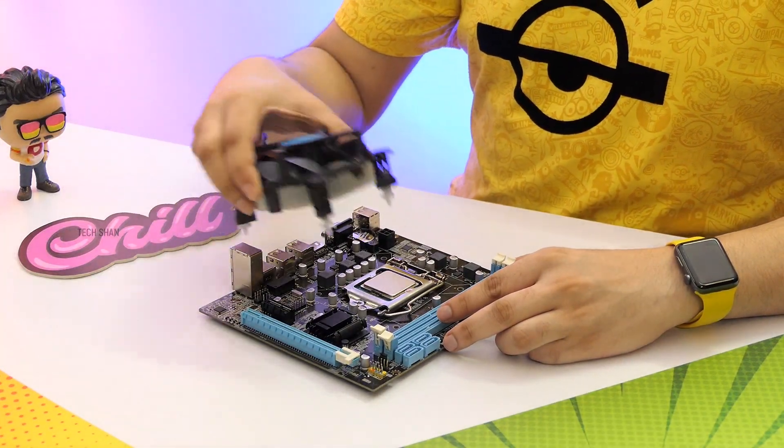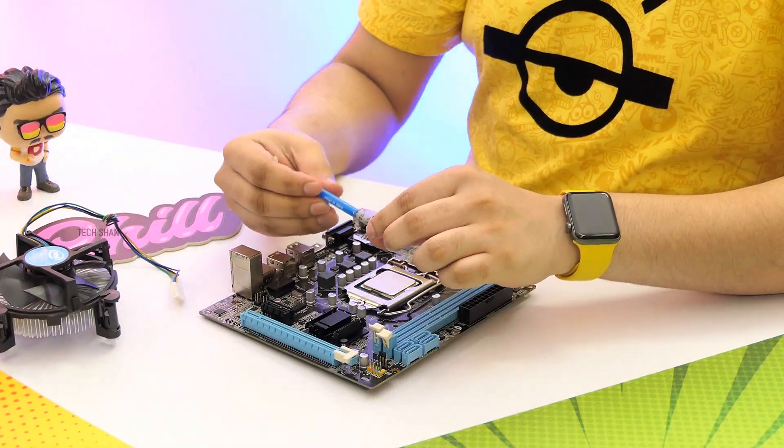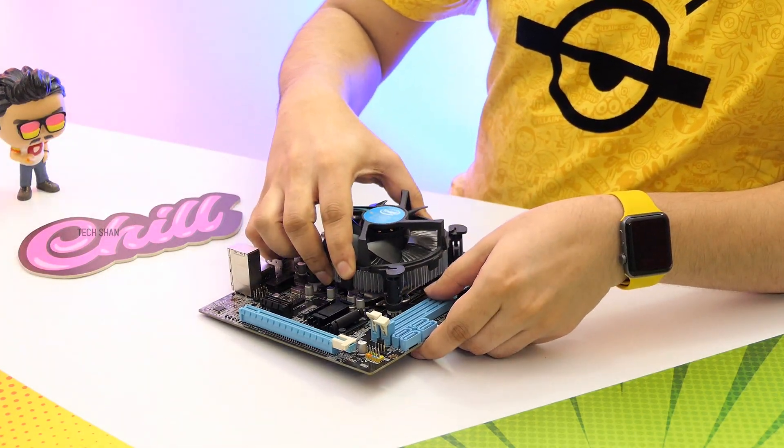Step 2: let's fix the cooler fan on top. If your fan does not have thermal paste pre-installed, then you need to add some. If it does, then no need. In my case it does not, so I'll be adding a bit of paste. Then fix the fan and lock it in place.